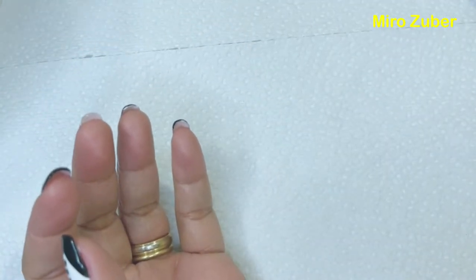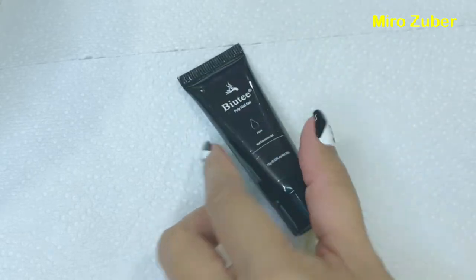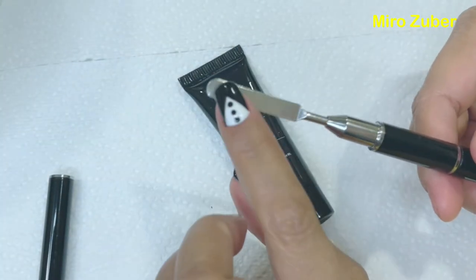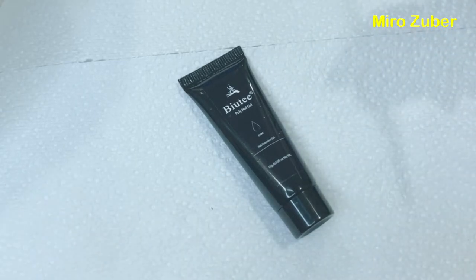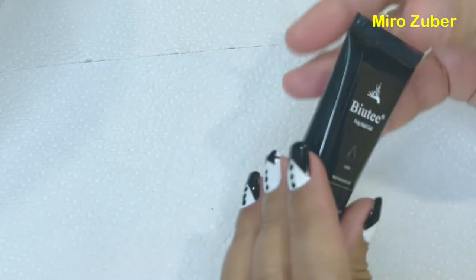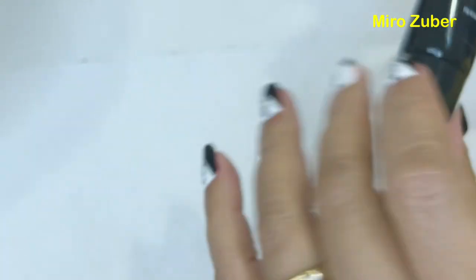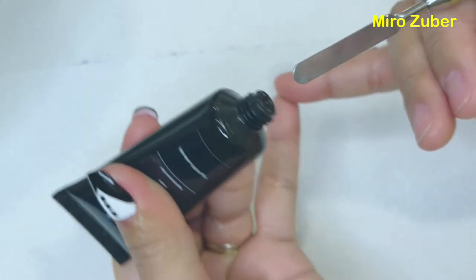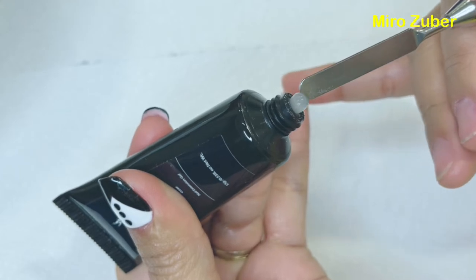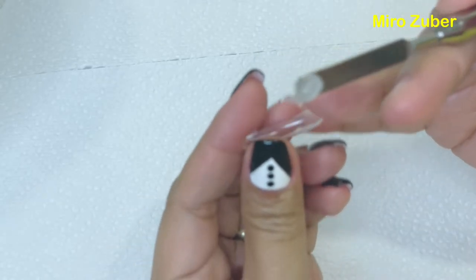Ito naman — yan ang poly gel, na kung saan ilalagay sya sa fake nails. Transparent na parang sticky. Yan ang fake nails. Hindi yan ang ilalagay ko — yung fake nails. Ito ang poly gel, i-insert ko sya sa yan. I-insert ko sya bago idikit.